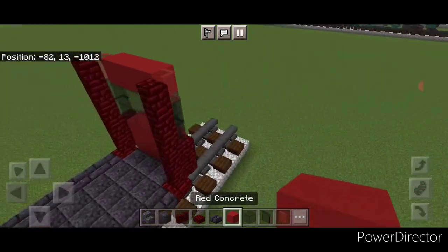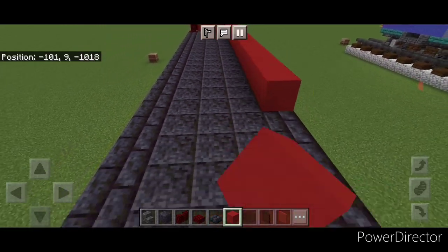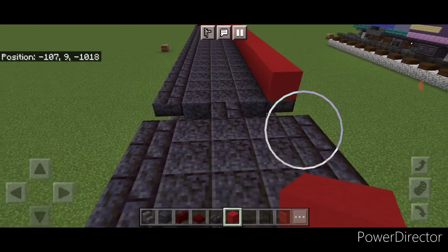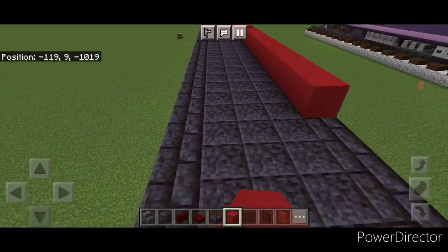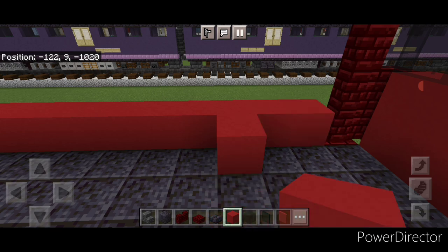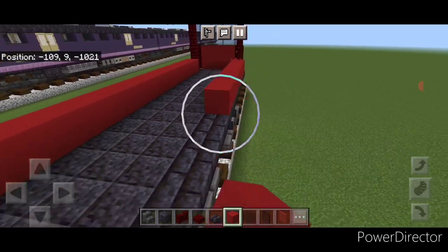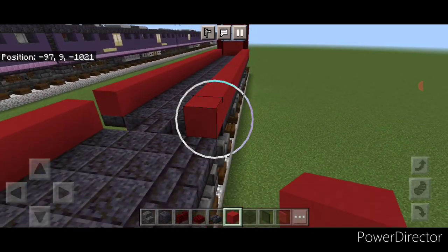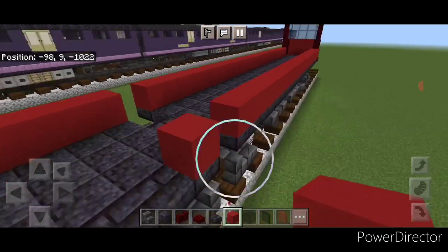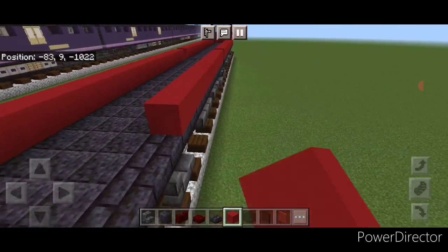Go back to red concrete and come to the bottom outside edge and start doing a full line of concrete coming back. Skip the middle section between the cars and do a full line on the second car. Then do the same thing on the other side — a full line of red concrete, skipping the middle and a full line on the bottom of the second car.